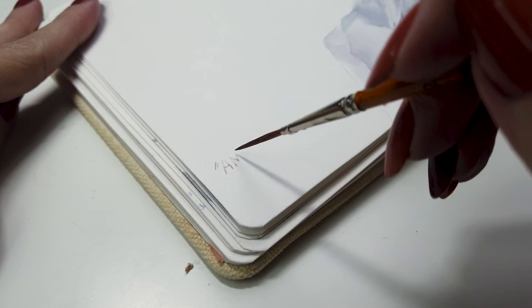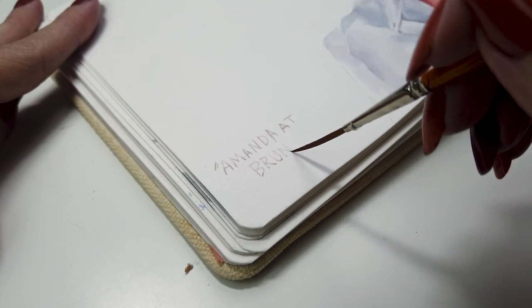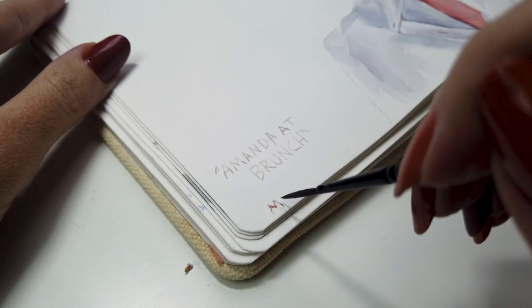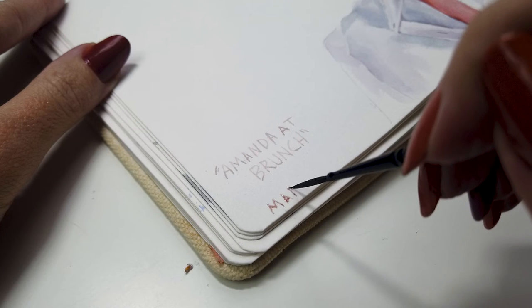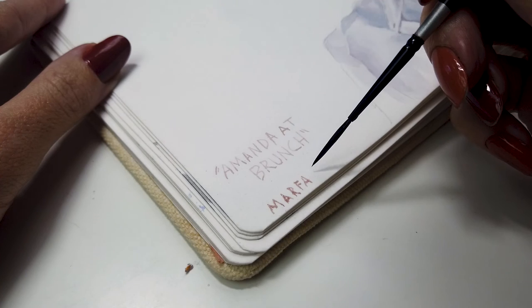I printed the title in all caps, so I chose the largest brush of the set, the golden natural script liner. I will definitely reach for this brush again to paint text in this bold style. Using the black velvet script liner, I printed the location — I liked how this gave me a slightly different stroke from the text above.